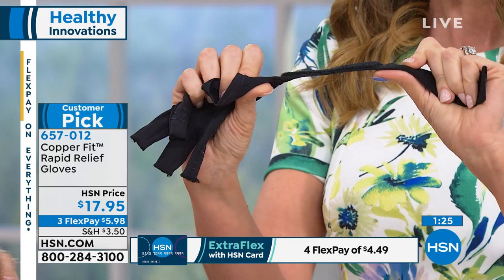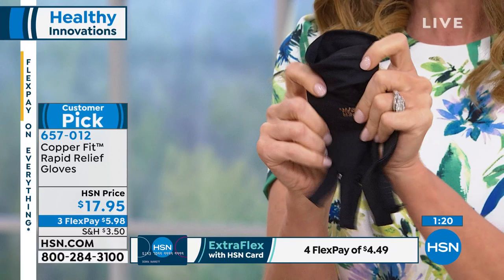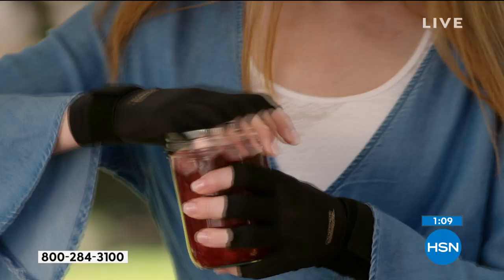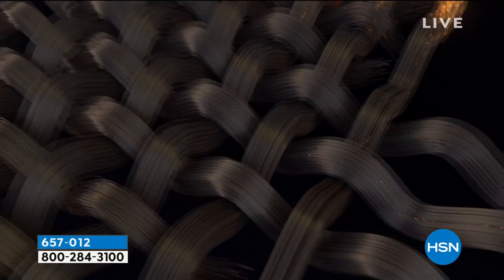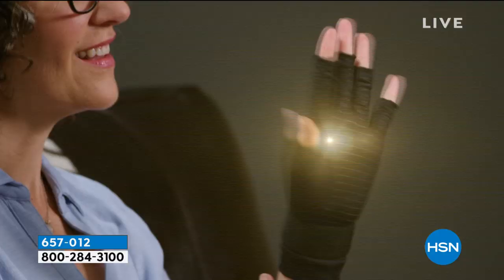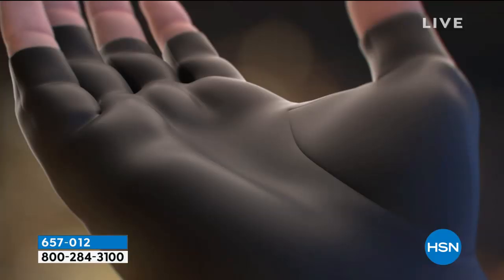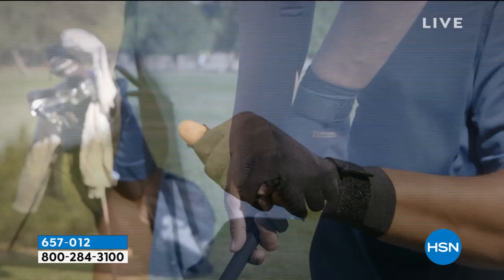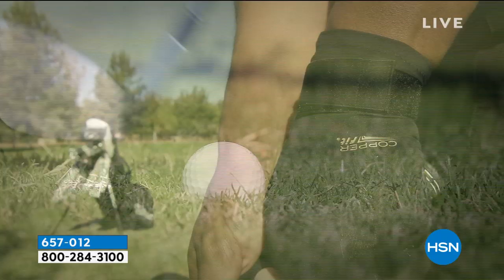$17.95 — just choose your size — $5.98 interest-free to get it home. As with everything at HSN, we offer a 30-day return policy. If they aren't making your hands feel better or giving you faster recovery time, you can return them. You could pay $17.95 just for gripper gloves. We see the flexibility — how it expands and opens up — it supports your hand, it's easy to slide on and off, your fingers slide in nicely. It fits so nicely on the hands and is really going to help with grip and everyday activity.